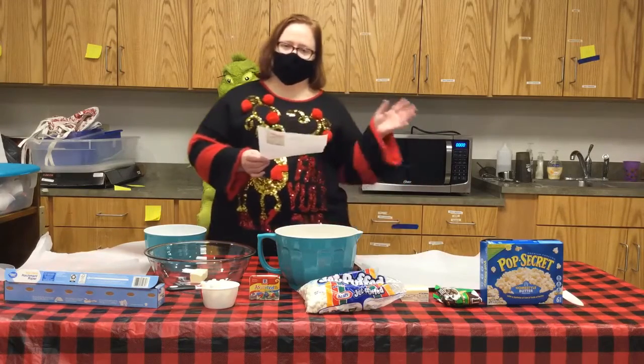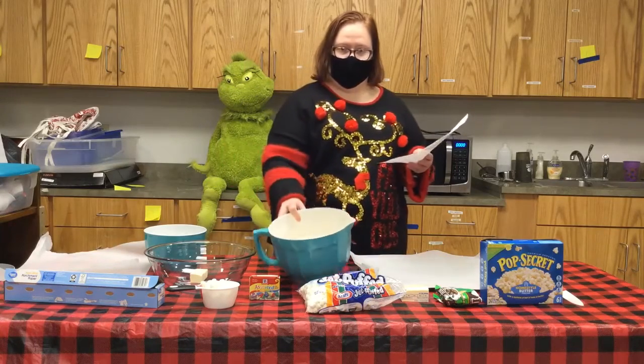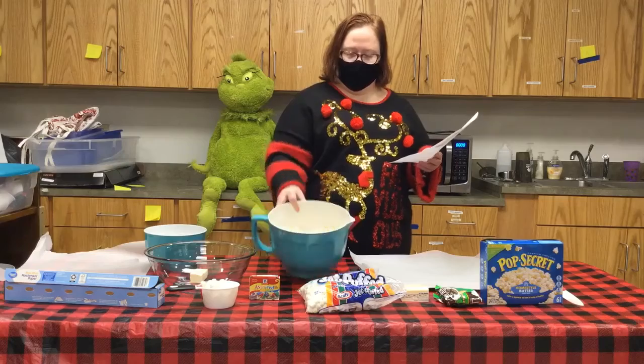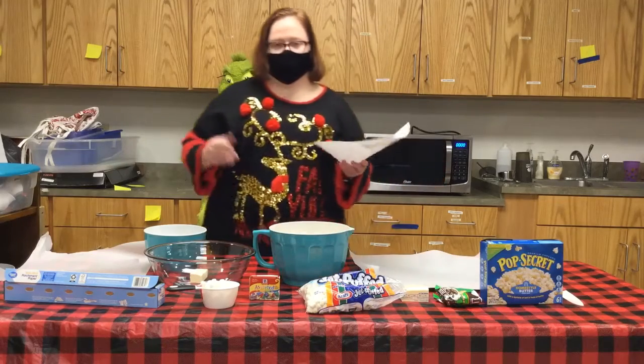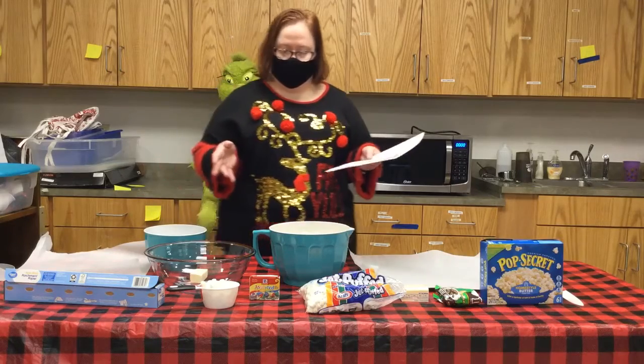You're just going to need a few things to get started. You're going to need a bag of popcorn — a full-size bag, already popped — and it can be any type of popcorn, whatever you like best. You're also going to need some salted butter.